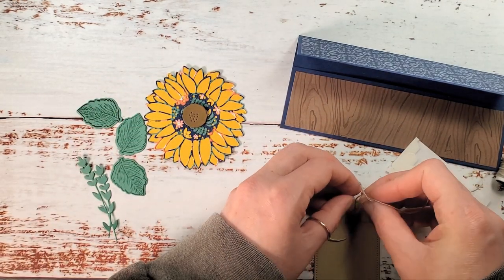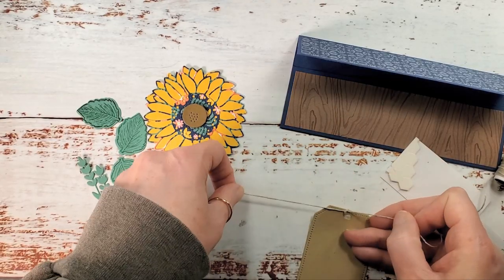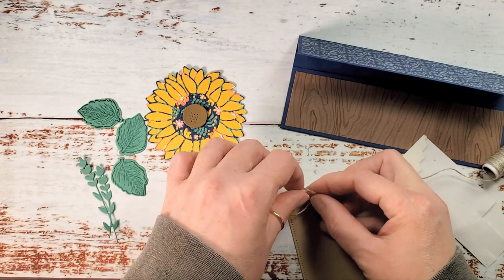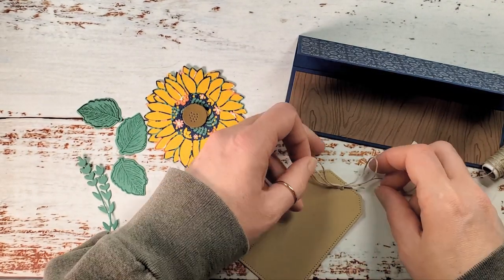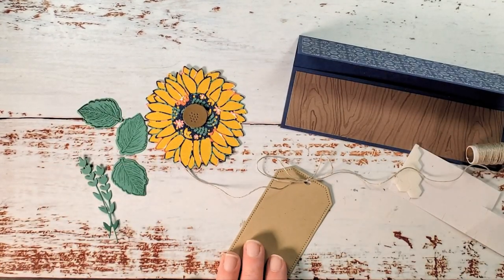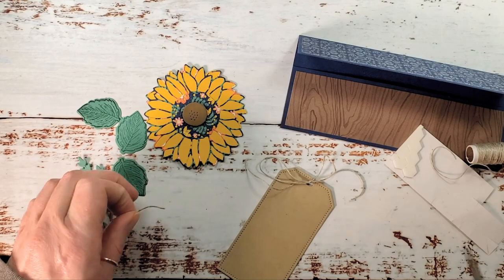This money or check envelope is a gift, and a big bow makes a nice gift presentation. Be generous with your linen thread — give it some nice ears and tails — then cut away the excess.